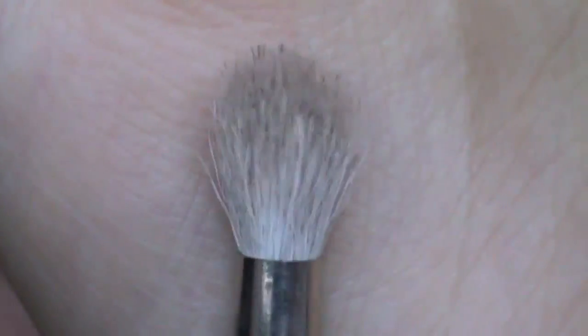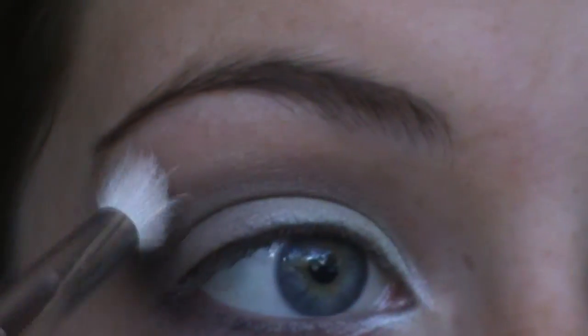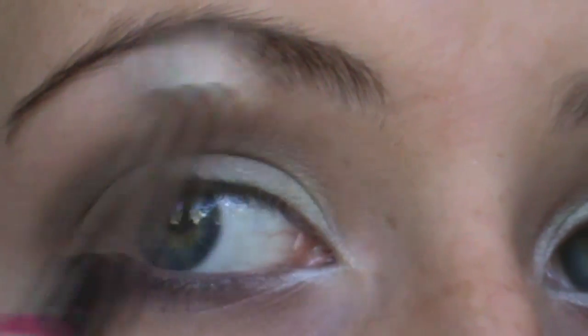Now I'm taking a 222 brush, which is a fluffy contour brush for your crease, and I'm just going to smoke out the edges a little bit to make the line not as harsh. You just go back and forth really lightly along the edge and it smokes it out really nicely.